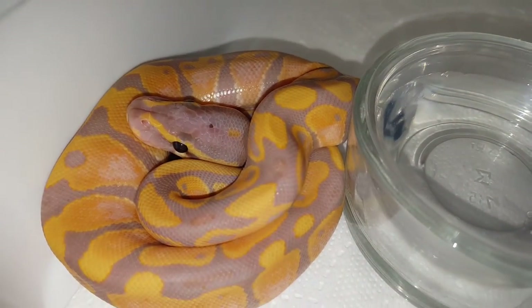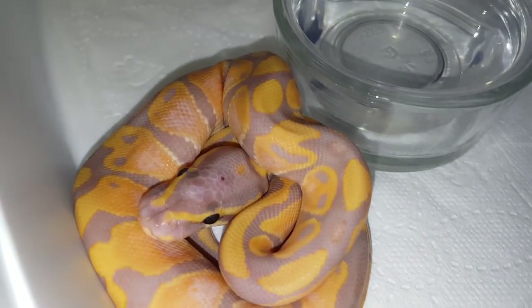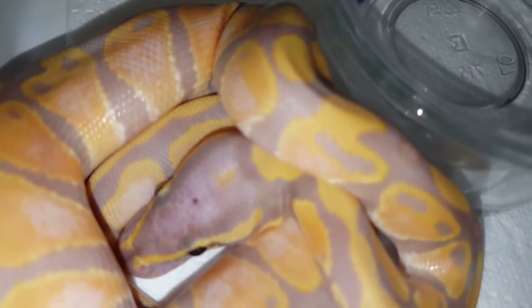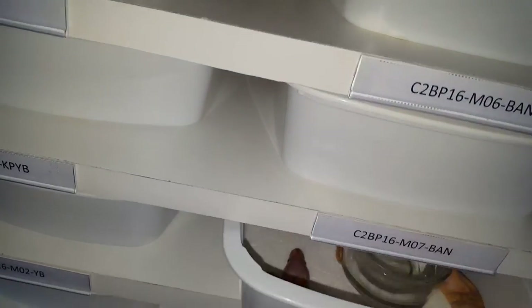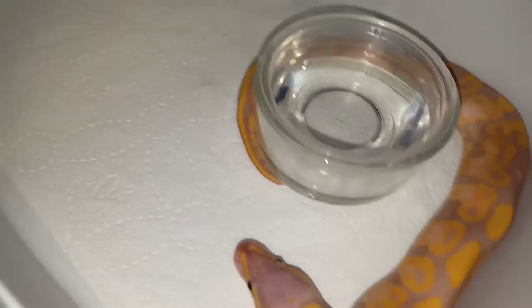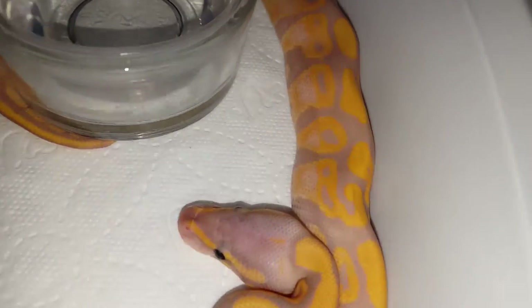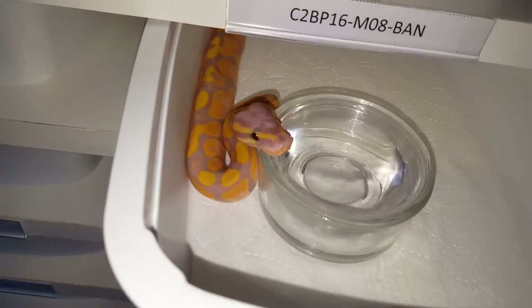Another banana male — same thing here, some fading on the sides, and there's a little dot on his head. This one's shy so let's go ahead and close him. Next one — same here, nice little fading on the sides, really cool. And another banana male.